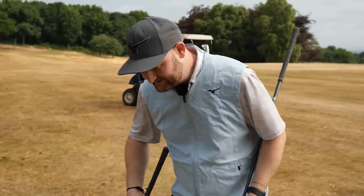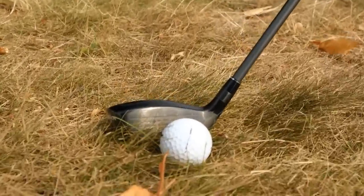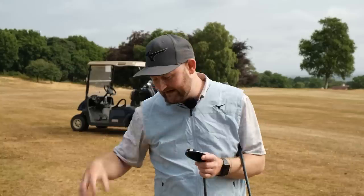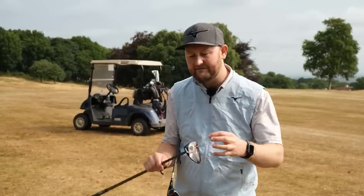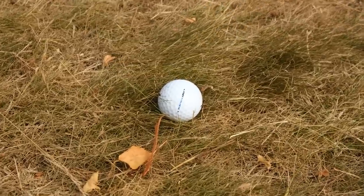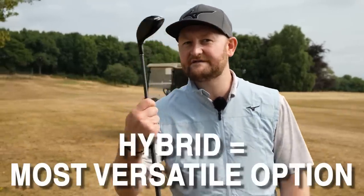Moving to the hybrid — because of the compact, chunky head with quite a bit of weight behind it, these become really versatile. As you pop it in behind the ball, you get quite a clean face — it's not going to grab on too much. With it being compact and shallower, a lot more of the weight is down low, so even out of lies like this it's going to cut through the rough quite well. With the fairway wood, even though it has the shallowest face and would cut through rough, the size and mass of the head might get caught up in it a little bit.